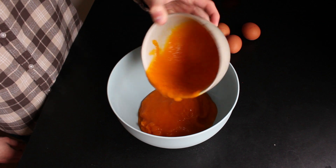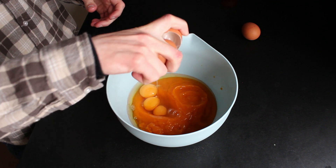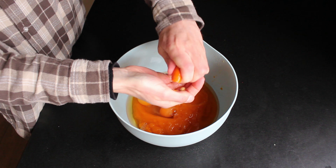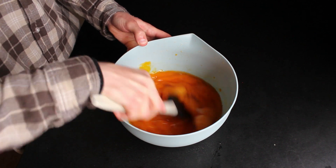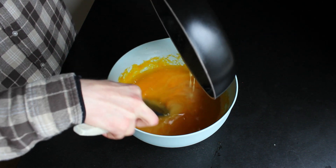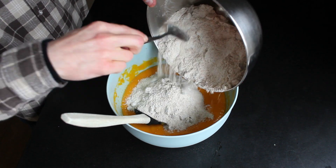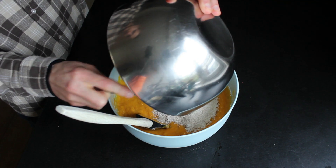In a separate big bowl add the pumpkin puree and one, two, three, four eggs. Cut the clementine in half and add in all of the juice. Mix this together to break up all the eggs. Now add in the butter and keep mixing until the butter is incorporated and doesn't sit on the top anymore. Once that is done, add half of the dry ingredients we've made earlier and mix it in. Add in the other half and set aside.